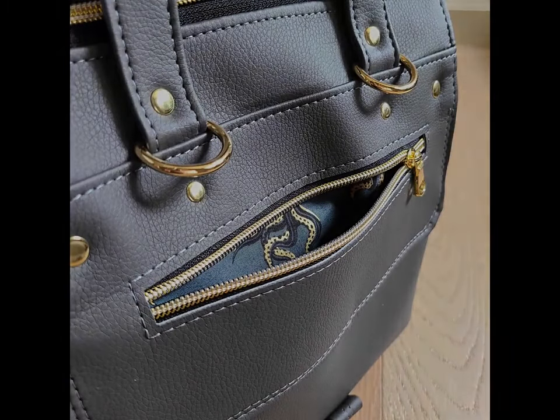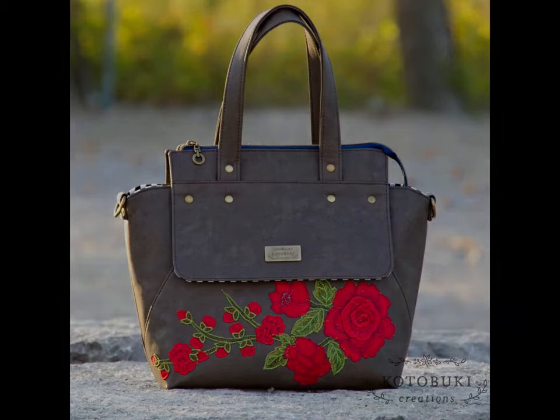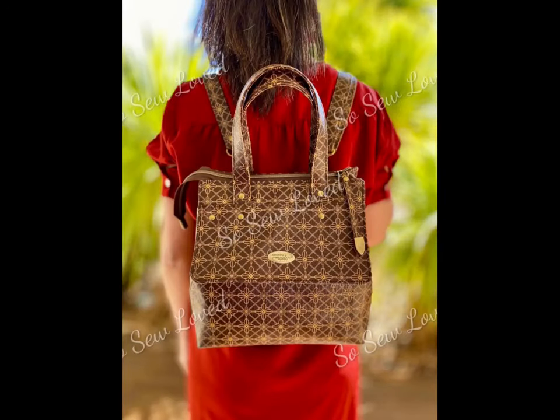The pattern for this bag is saturated with resources, tips, and information on how to be the most successful when creating your own Solasta. No piece of information was spared during the creation of the instructions, and the series of videos that accompany the pattern will ensure that you have a visual of each and every step.